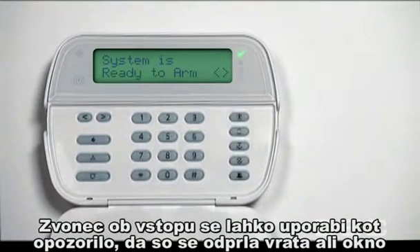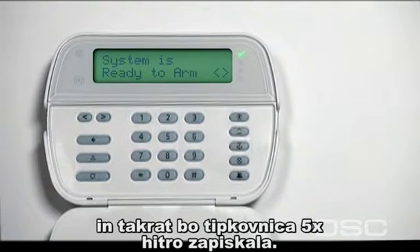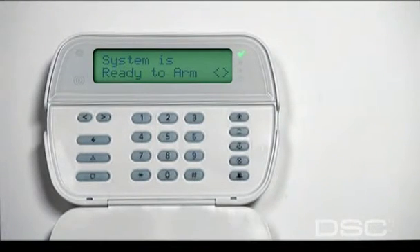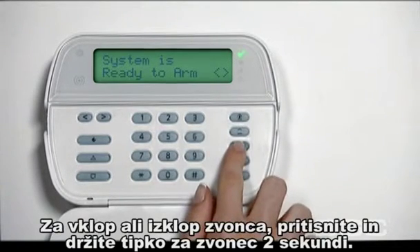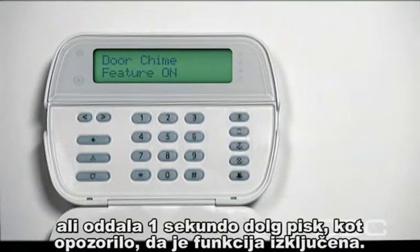The chime function lets you know through distinctive sounds when doors or windows are being opened and closed. When a door is opened or closed, the system beeps five times rapidly. To turn the chime feature on or off, press and hold the one-touch chime key for two seconds. The system will beep rapidly three times to let you know the feature has been enabled. When the chime feature is disabled, you hear a one-second beep instead.